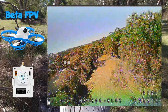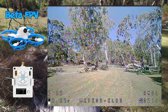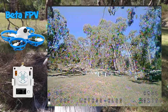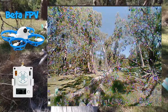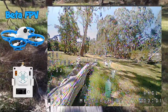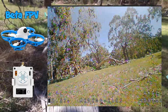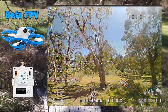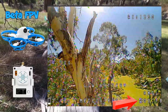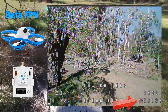We can even go nice and high in the canopy. Batteries are fully charged when I set out today, so it'll be interesting to see how long the flight time is. Let's do a little bit of a flyby. Okay, battery low - the 1S batteries don't last too long guys. Let's have a bit of a fly around this big tree before we finish up.